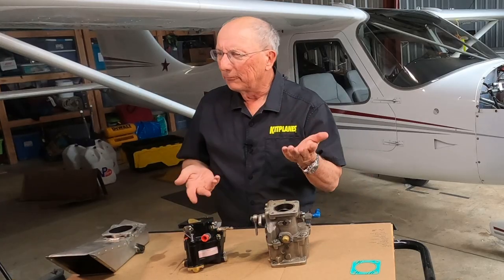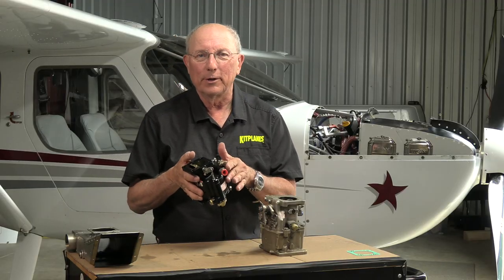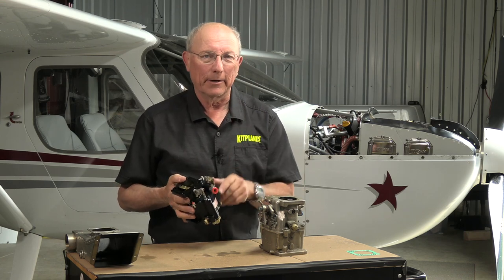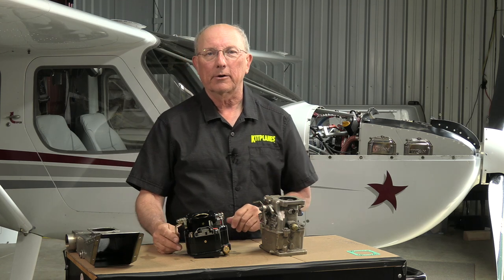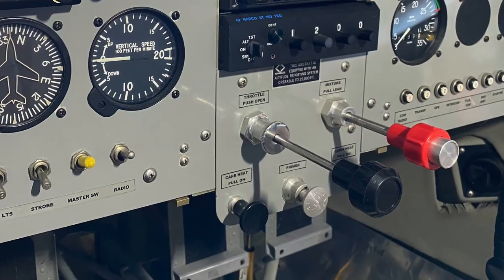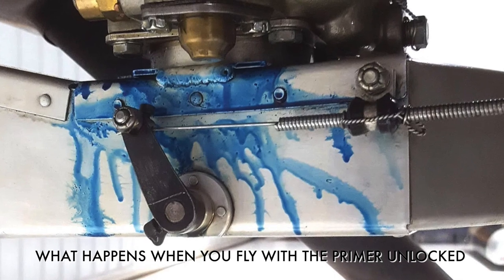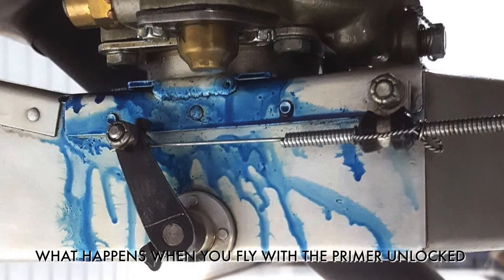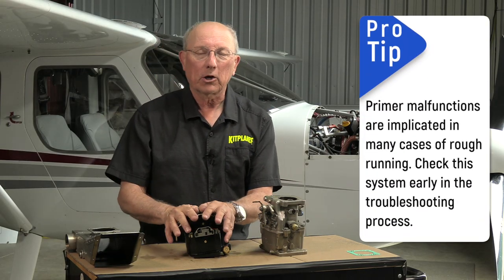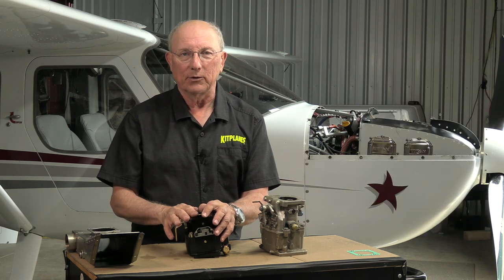How does an engine get running rich? It's pretty hard to get one of these things running rich unless it's a float problem, which you're going to have taken care of by a shop. But it might not be the carburetor. If you have a priming system installed on your aircraft, it's very common that a rich running engine is actually caused by a leak in that primer plunger — the engine might be drawing fuel through the priming system because of that tremendous suction we talked about. A lot of times someone will have a rich running engine, go through the carburetor a couple of times, and it turns out that it's a leaking primer. So think about that as well.